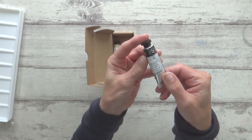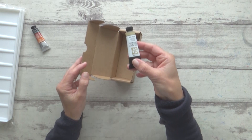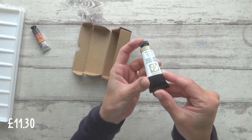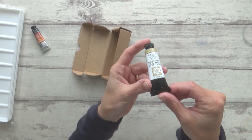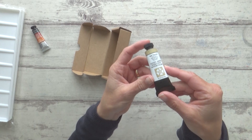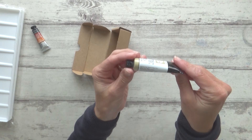The second watercolor I have is another Daniel Smith tube, this time in Buff Titanium. I ordered this in the larger 15ml size at a cost of £11.30, as it was better value than buying the smaller size. I've seen a lot of other watercolor artists who use it, and being fairly neutral I think it will be really useful in my animal paintings as well as having multiple other applications. This soft sand-colored shade is semi-transparent, granulating, low-staining, and extremely permanent — I'm really curious to try this one out.